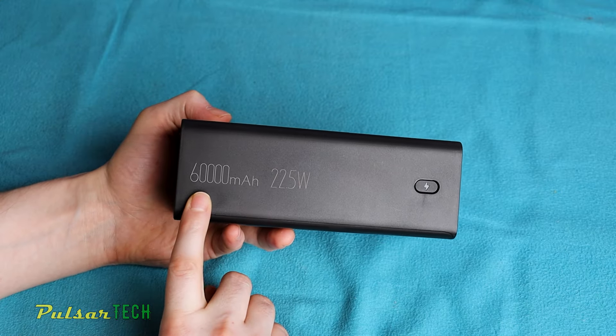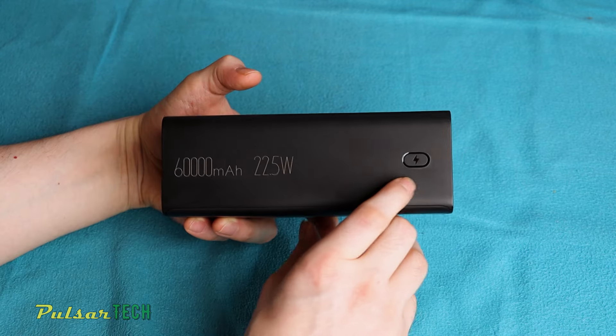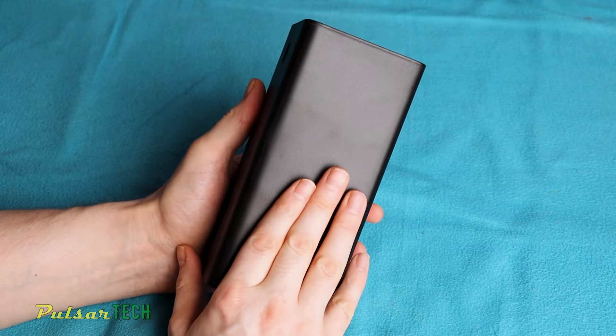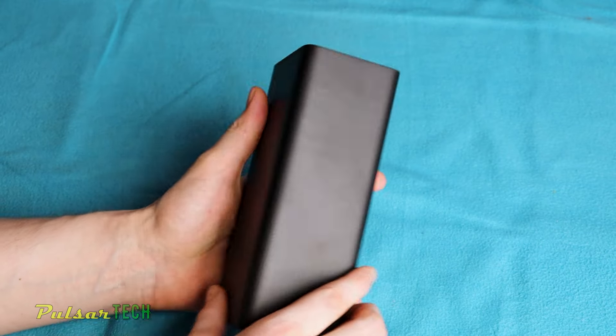On the right side, you will find info about the capacity and maximum output power. Additionally, there is a single button that allows you to toggle between different readings on the front display. The back is bare. Despite the slightly textured body of this power bank, there are still quite a few fingerprints visible.